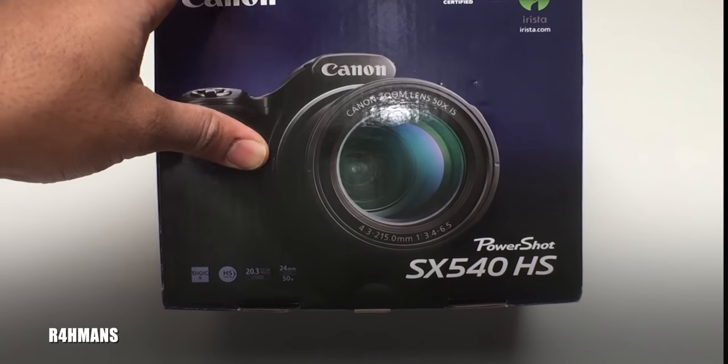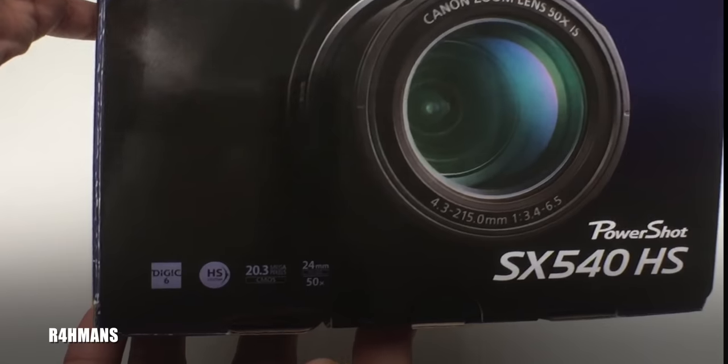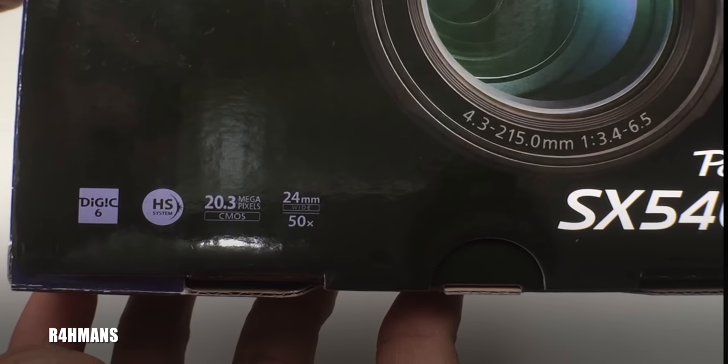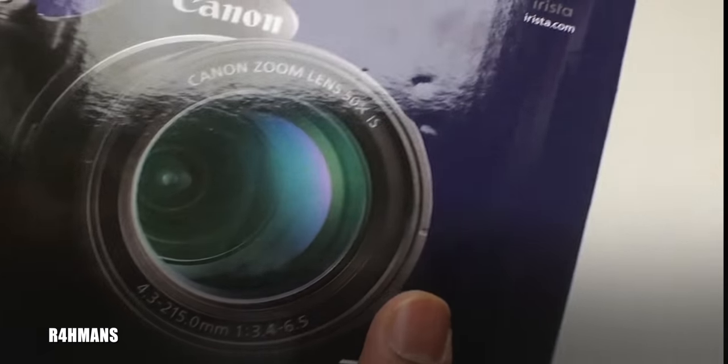That's pretty cool. Here you can see it says DIGIC 6 HS system. It's a 20.3 megapixel CMOS camera and then you've got a 24mm wide angle with 50 times optical zoom.